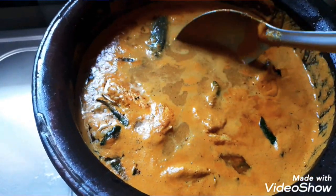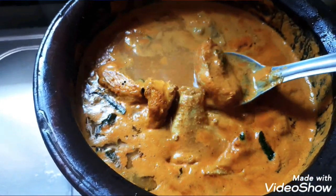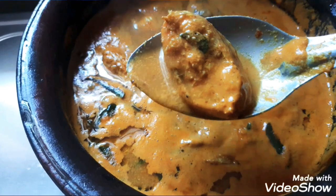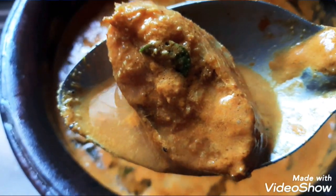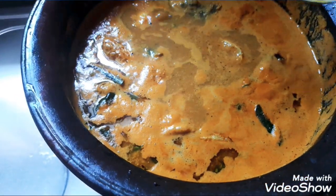Now we are ready, we are ready. The fish is very lazy and we will finish the dish and do it too.